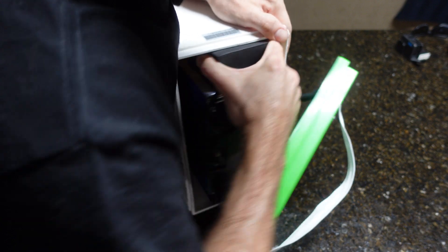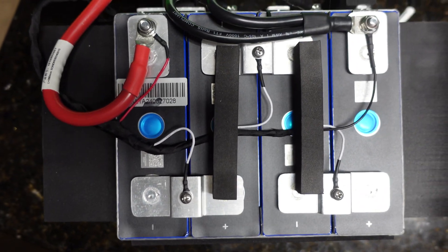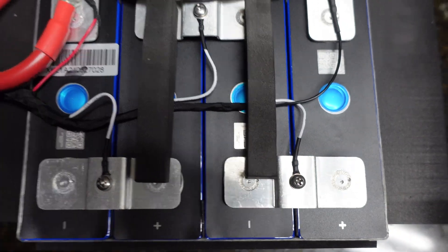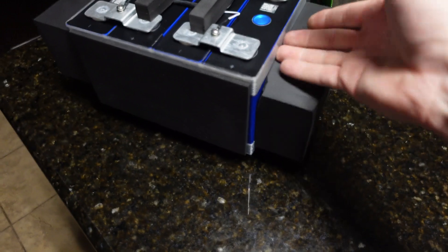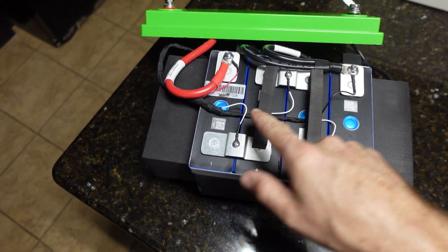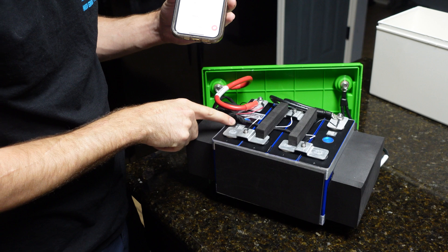Pulling the battery cell pack out of the shell, we can see the cells up close. They're all laser-welded together, which looks nice. The main positive and negative leads go to the BMS, and the balance wires are all good, neatly loomed. There are QR codes on the cells. Material is placed between cells and reinforced tape holds the pack together. I'm going to download a QR scanner app to confirm these are genuine EVE cells.